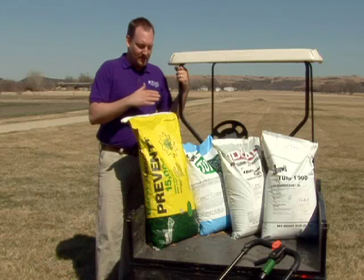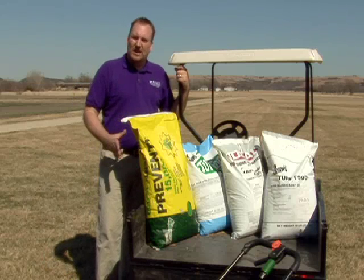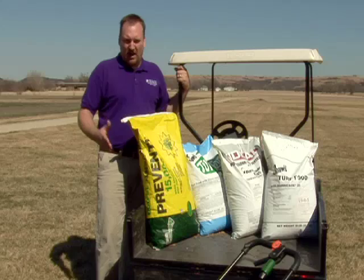Each of these products can be applied to lots of different grasses, but the rate will be different depending on what type of grass you have in your yard.